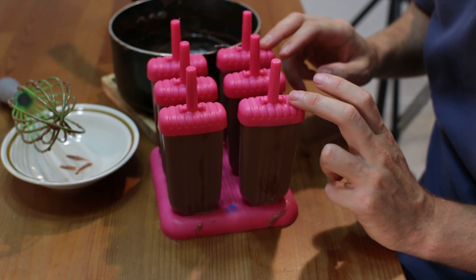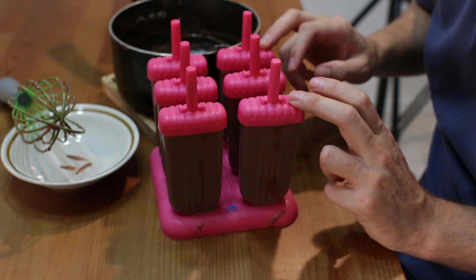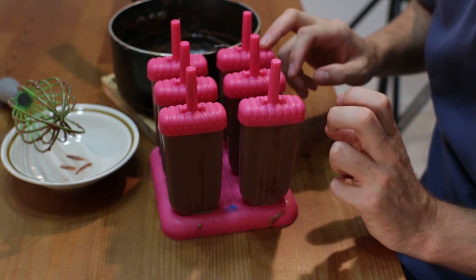Go ahead and put these in the freezer and let them freeze completely — about four hours, though overnight is probably better.